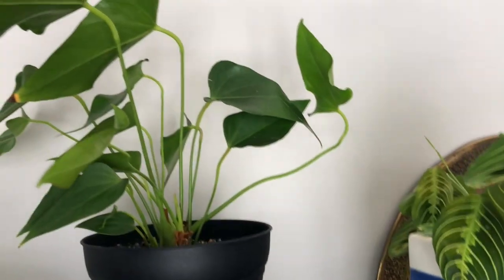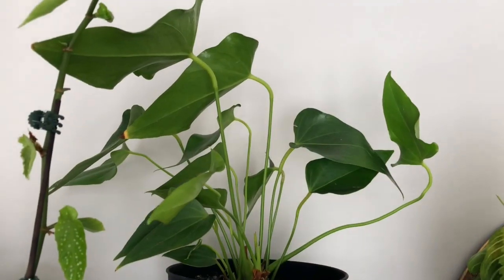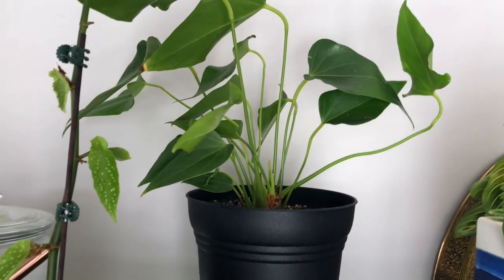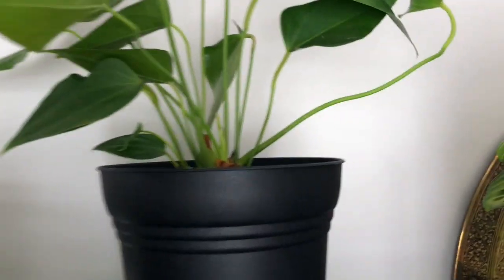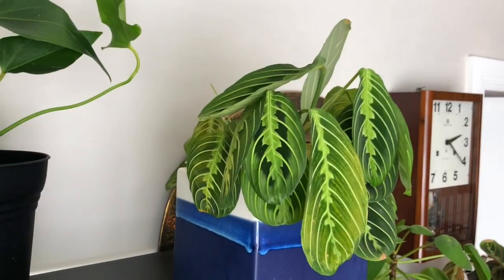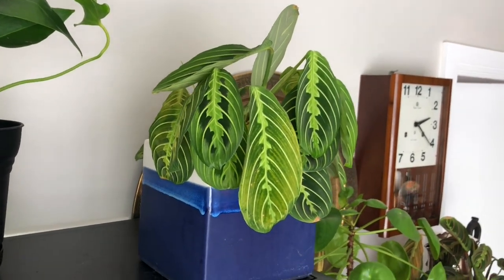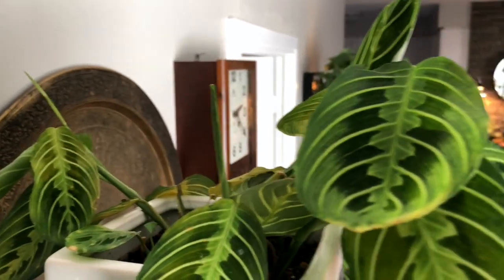Back here is an anthurium — the one with the red waxy flower. I'll put the name in the description. It used to be on the fireplace but I moved it up here and I think it's producing new leaves and new growth, so that's good. And here's my lemon lime maranta prayer plant. It used to be below the lamp where the philodendrons are, but I decided to move it up here. It's producing a lot of new leaves so I think it's doing good.